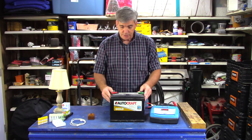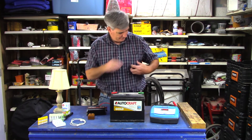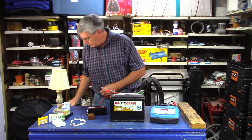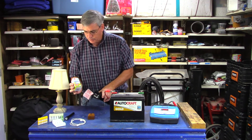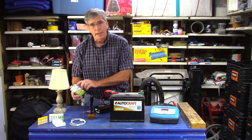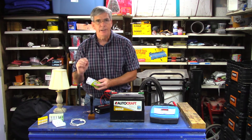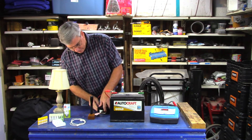Let me show you why an inverter is so powerful. It simply has two clamps — the red goes to the positive, the black goes to the negative — and then just like an outlet in your house, you plug it in. You want to use special bulbs for this. For example, this is a fluorescent bulb that's only 9 watts but it's equivalent to a 40-watt bulb — very low energy consumption, very high output. LED lights are even better now. You just turn your inverter on, the little green light comes on, and you're set.